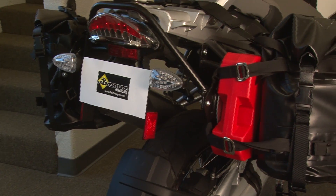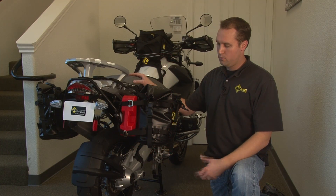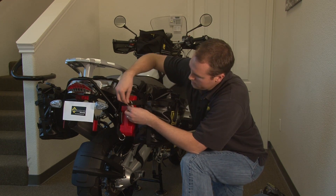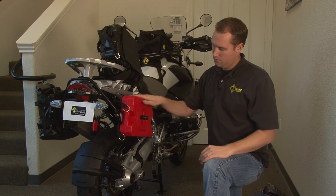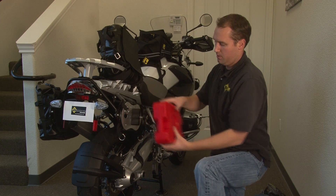Another real advantage — the price point of these is just excellent. But another real value is their versatility. If you remove the bag, there's these four connection points and then two back here. If you remove the bag, you'll see an optional accessory. You can purchase this Rotopax fuel or water one-gallon pack and utilize it on the rack.